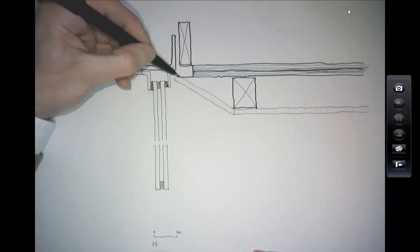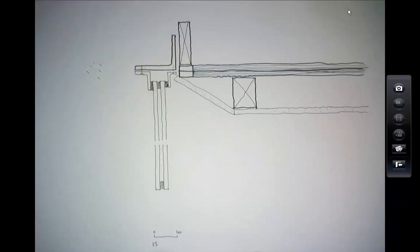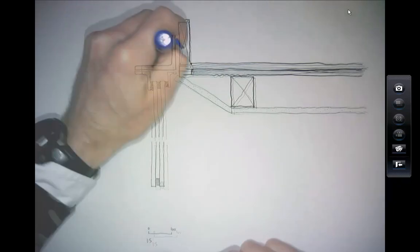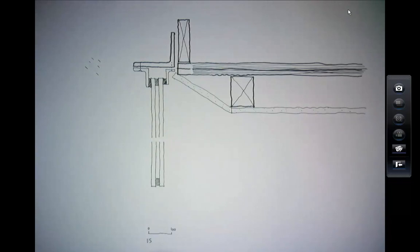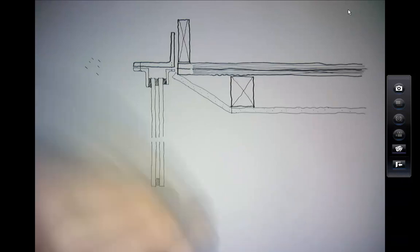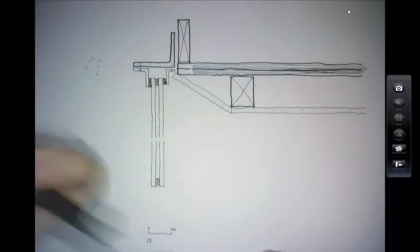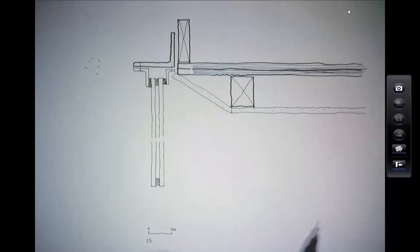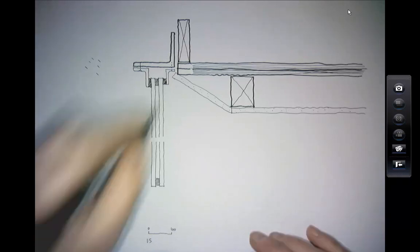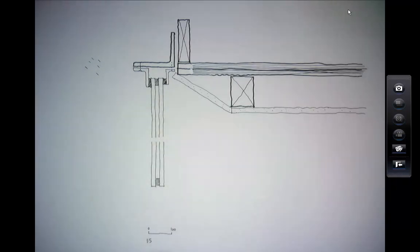I've made a mistake — the plywood deck should go all the way along. That's the beauty of the Tipp-Ex pen. I like to use Tipp-Ex because it's quick. If you're drawing on tracing paper you can use a razor blade and scratch it off, but then you have to repair the surface with a rubber or the ink will bleed. For this kind of rapid drawing just throw a bit of Tipp-Ex on. Maybe next session we'll talk about tracing paper versus dotted paper.